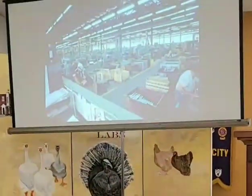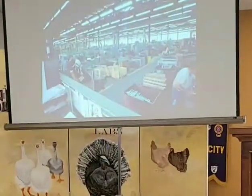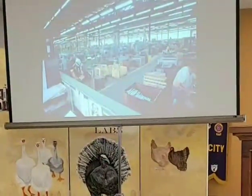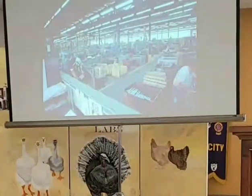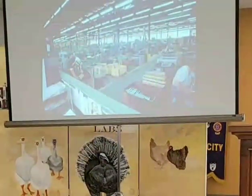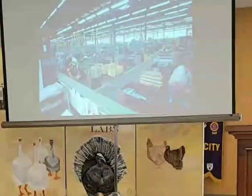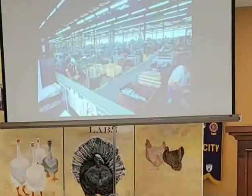Just an overview of the machine shop again — this is building number three looking west. The shop office was elevated where the timekeepers stayed, the inventory people were, and your department supervisor, just to keep an eye on the whole plant and their particular department.